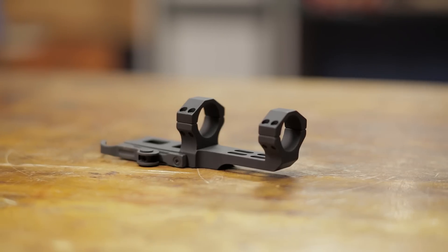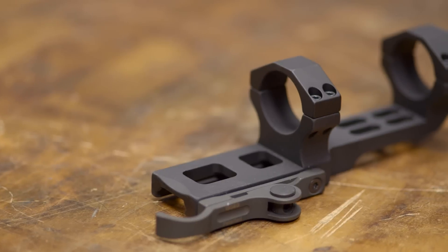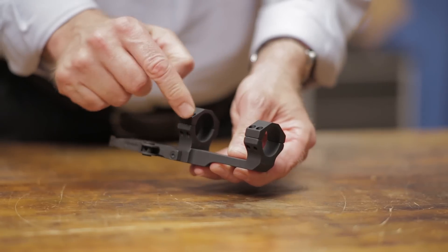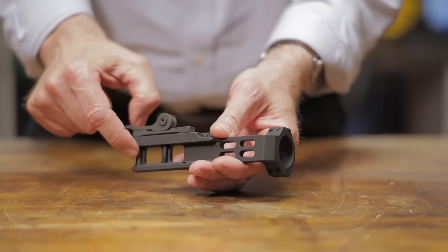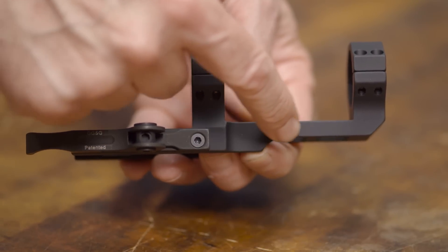The SOCOM II M1A QD Scope Mount, designed for the Springfield Armory Rifle, eliminates the rifle's cluster rail, ensuring a more solid mounting base for your scope. It also features 30mm rings, dual recoil lugs for secure recoil resistance, and a cantilever design that allows the mount to be moved forward or backward to attain proper eye relief.